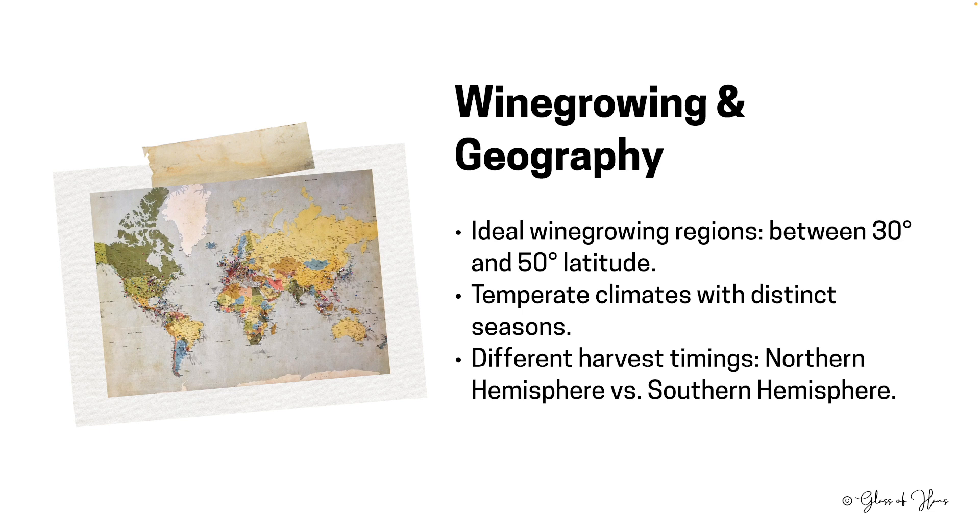Due to the earth's tilt, the northern and southern hemispheres experience opposite seasons, leading to staggered harvests approximately six months apart.